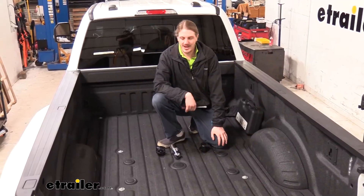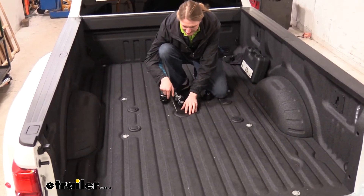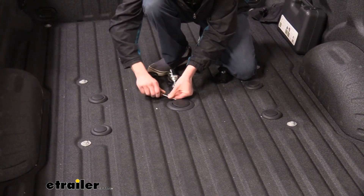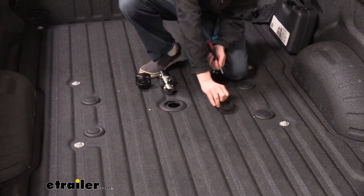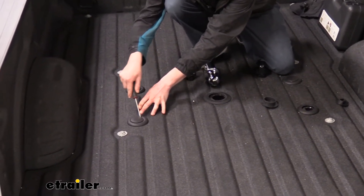We'll begin our installation at the back of our truck by removing the covers for our OEM prep package. The one in the center is for our gooseneck ball. I like to use a flat-bladed screwdriver just to help pop the caps up — once you get them up you can grab them with your hands, but they can be pretty stiff and difficult to remove. The two on the sides are for our safety chain loop attachments.